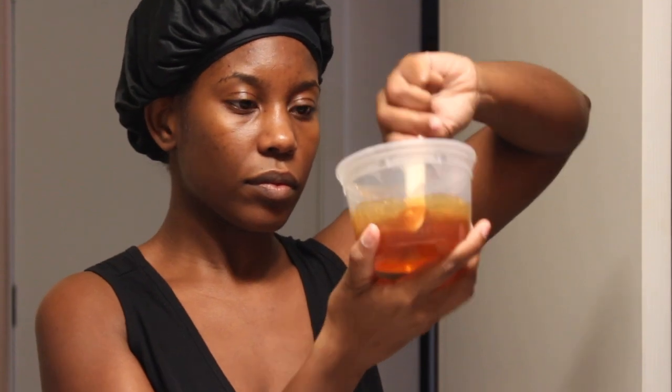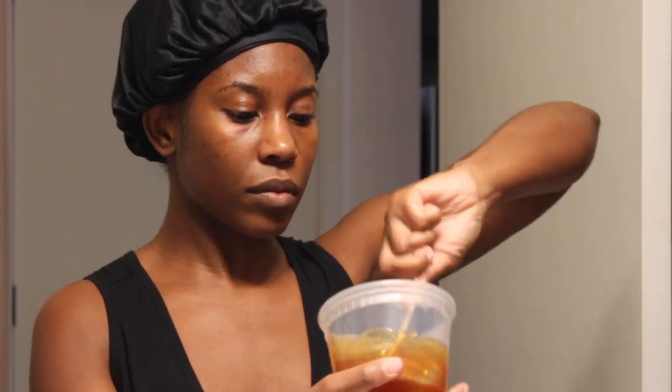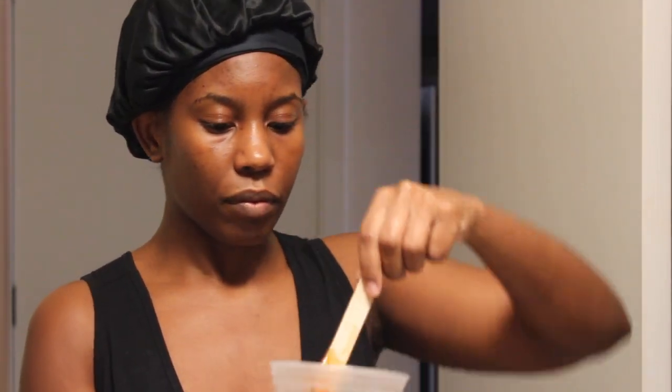This is how the wax looks once I'm finished making it. This is a soft wax, so I'm able to pull it off with wax strips instead of making it a hard wax, where you just put it on and take it off with the wax itself. What I love about this is it's all natural — it's only sugar, wax, and lemon juice.